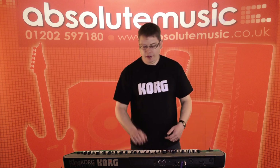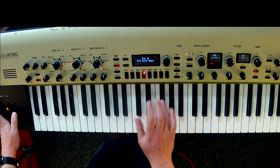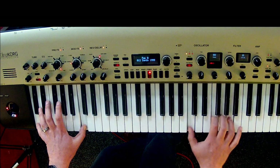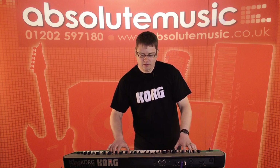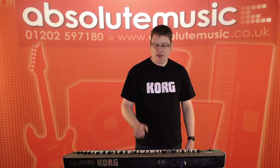All the filters we've modeled include the Prophet-5 for that kind of brighter sound, and of course the Oberheim as well. And also our very famous MS-20, which we've just reissued in mini form as well.